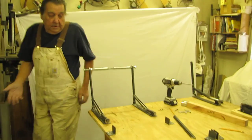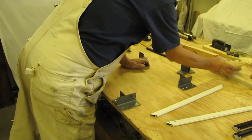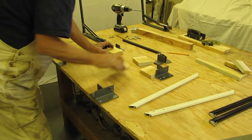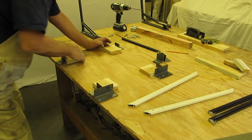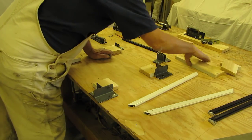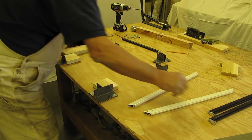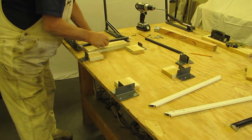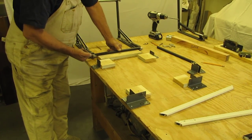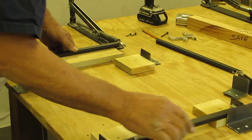Now your fixture's complete. Grab some of these blocks, screw them to the table, and you'll need this long one. Assemble this — put that there. These blocks keep it right in the center of the piston. This one fits in here.